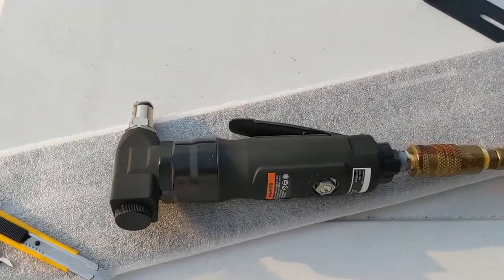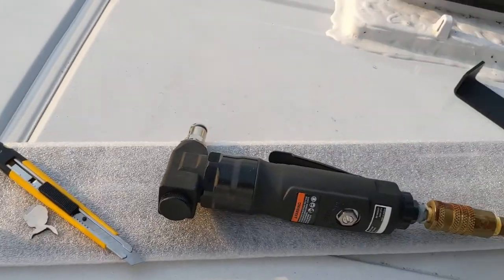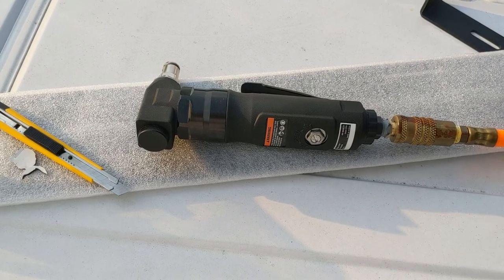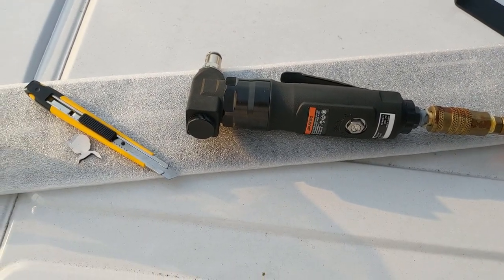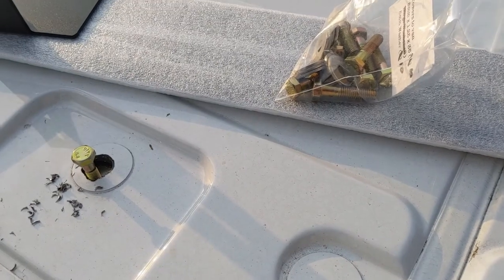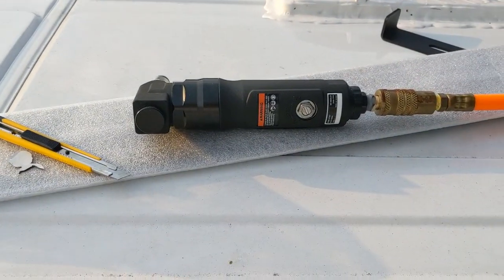Just to follow up — I went ahead and got a metal nibbler. That works nice, very easy. This was expensive because it's an air tool — it was like $65 — but you can get one for five or six dollars that goes on the end of a drill or an impact. It's called a metal nibbler. The air tool's very handy.